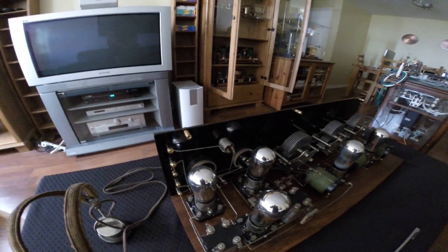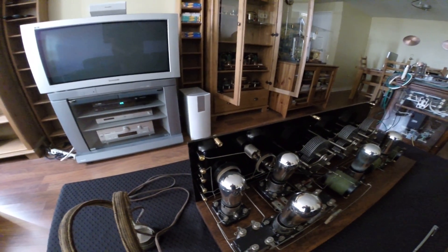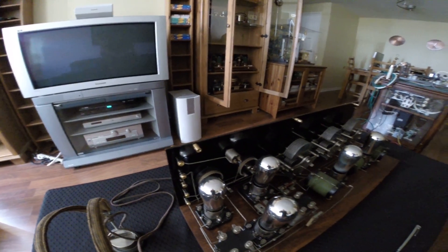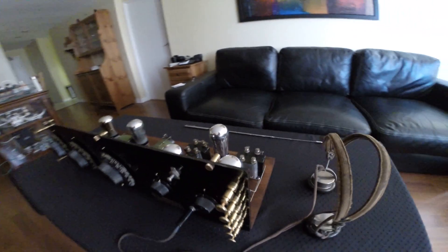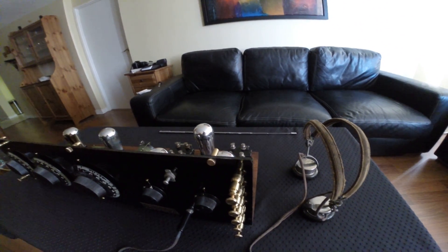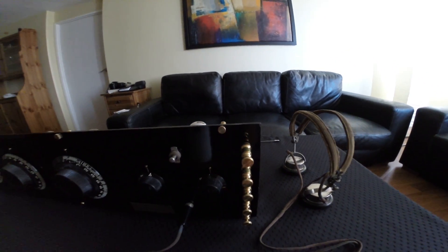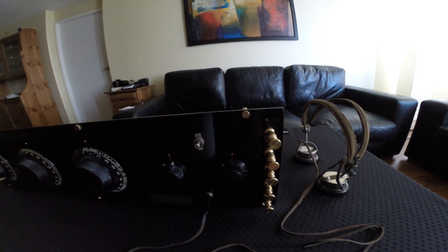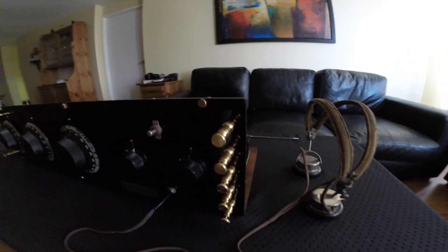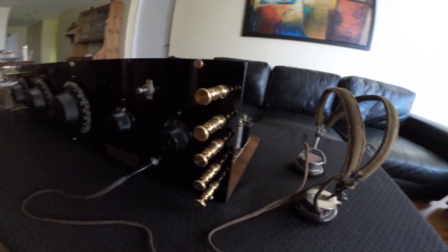I restored it completely from the ground up — replaced some parts and the wood underneath — but the binding posts and everything else are the same from 1925. I received it in very good condition; it had just been dusty and someone had put it on a poor wooden plate as a base.